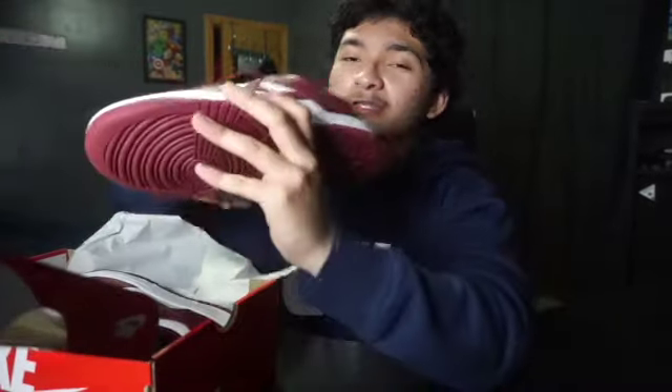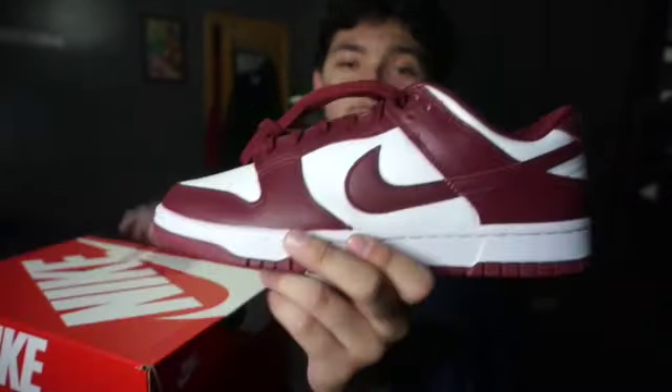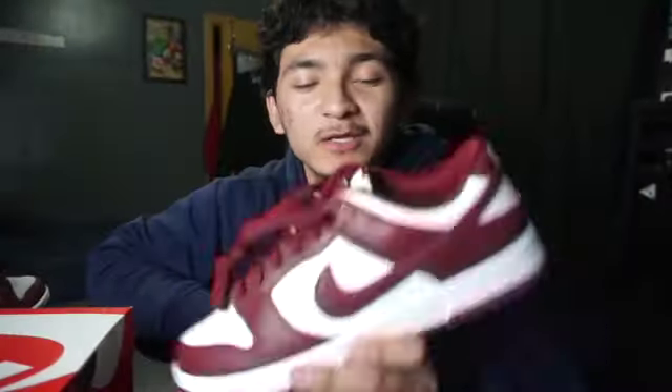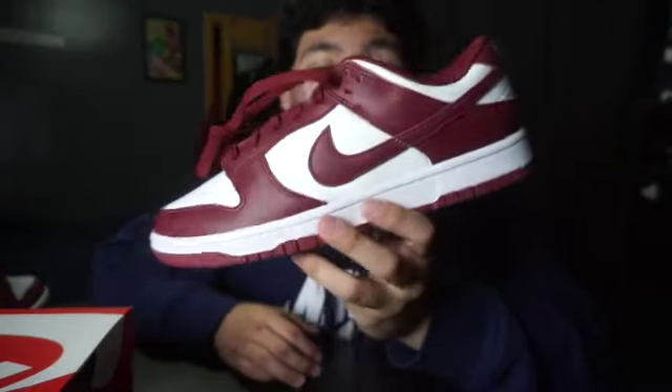Personally I really like these, but I already got the Bordeaux Ones — the high top — so there's really no need for me to keep these. I'm definitely selling these, but personally they're still clean though, don't get me wrong.